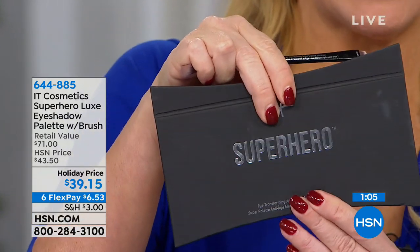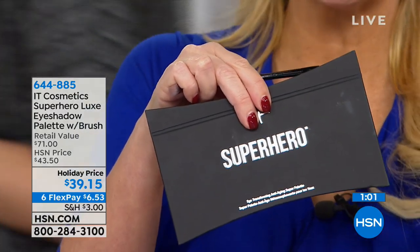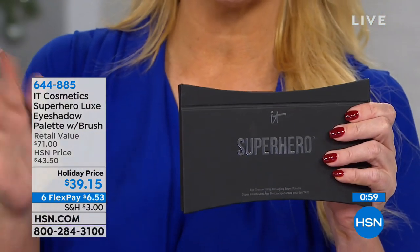For less than the price of the palette, you're gonna get the brush too. We've shown you all different skin tones, all different hair colors, because it's universal — it's about including something that works for all of us. You can go super dramatic with Superhero, or you can go so soft with those neutrals, just to really bring that attention into your eyes.